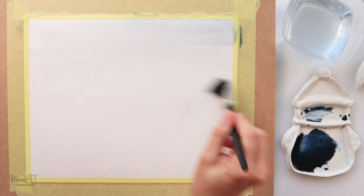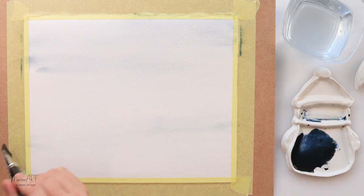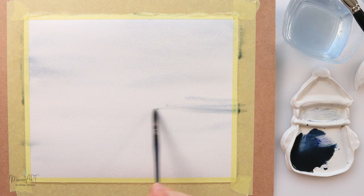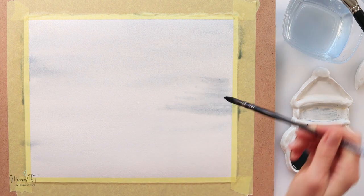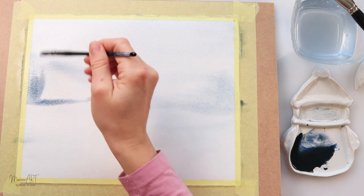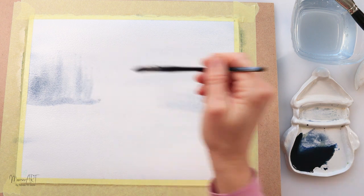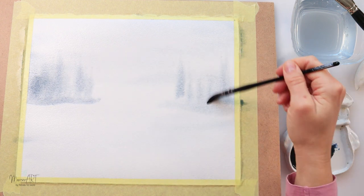First I've mixed some colors — a blue and a little bit of dark brown — and just painted the entire paper, then started painting that misty feel and grayish tones of winter. Afterwards I will be adding some trees; the paint is still wet.